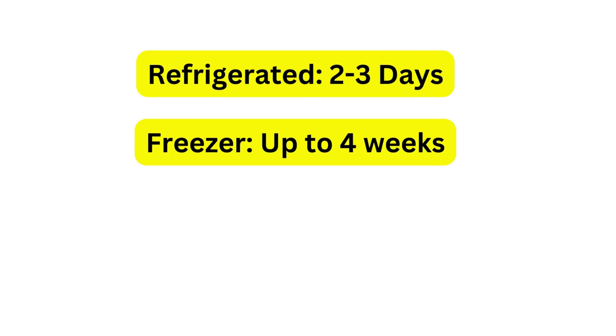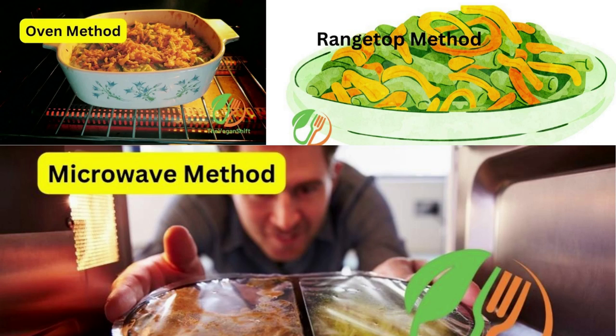The catch is the casserole might lose its creamy flavor if you freeze it for too long. Now let's go over the best ways to heat up the green bean casserole stored the right way. You can use the oven, a stove, or even a microwave, which is what most of us do.